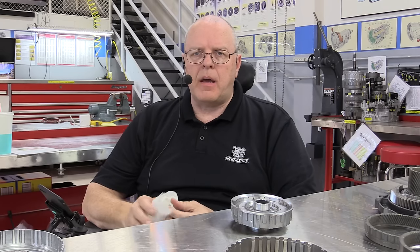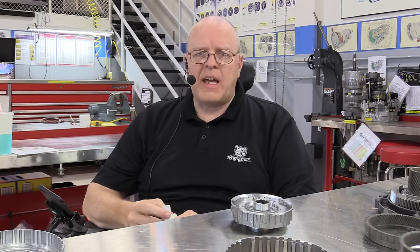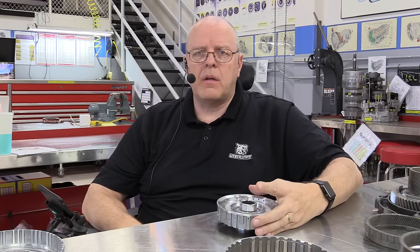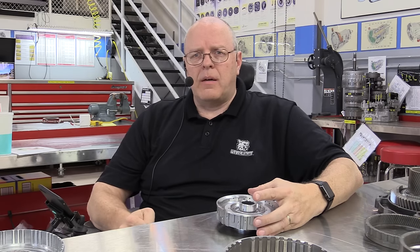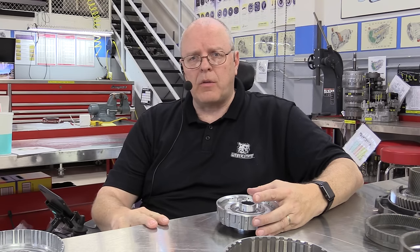Hello, my name is John Kelly and this is the Weber Auto YouTube channel. Today we are going to discuss the power flow and operation of the new ZF 9HP 9-speed automatic transaxle. This transaxle is used in a variety of Chrysler, Jeep, Honda, Acura, Land Rover, and other vehicles in the future.